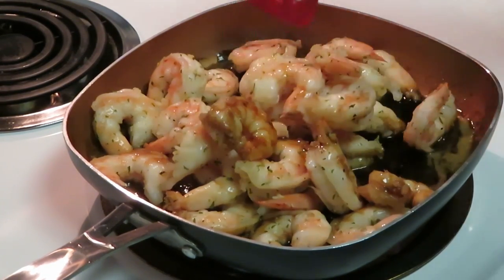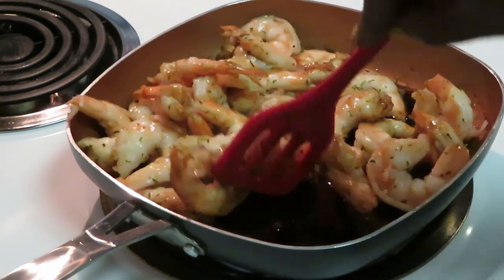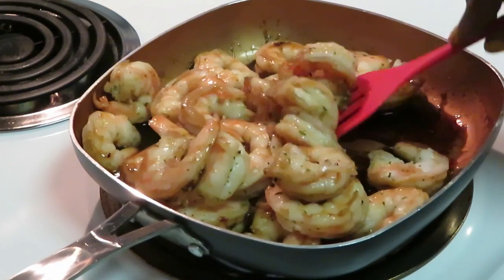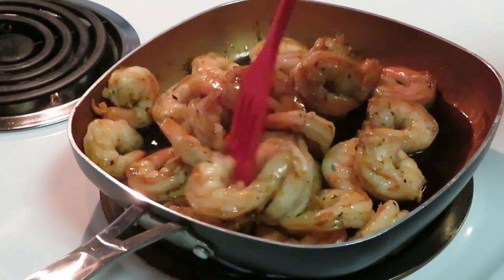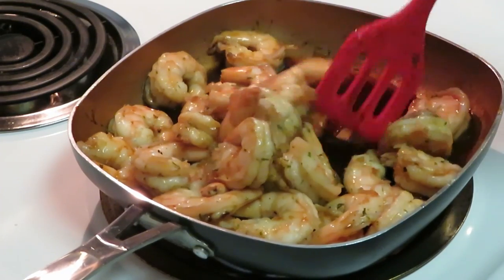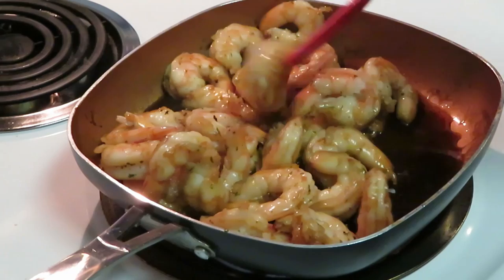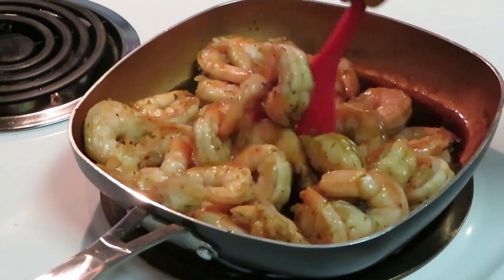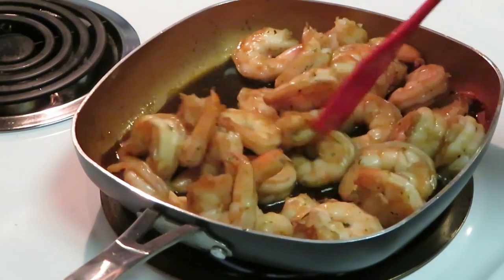Remember our shrimp is pre-cooked, so we're not trying to cook it — we just want to get that teriyaki sauce all over the shrimp. We're gonna let it sit and soak in the juices. I'm cutting my heat down; all we want the shrimp to do is soak in the goodness — the honey, the soy sauce, the teriyaki sauce. The honey gives it a nice sweet taste, so you've got a sweet-salty flavor going on.